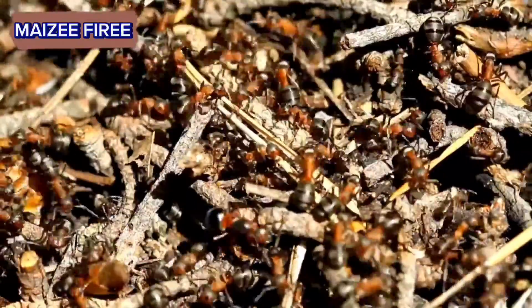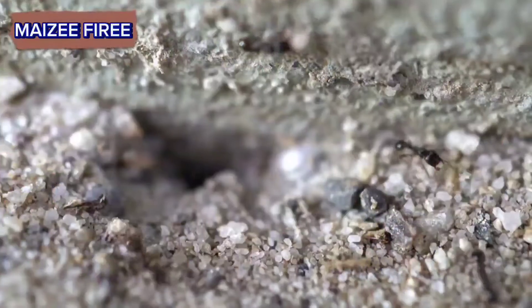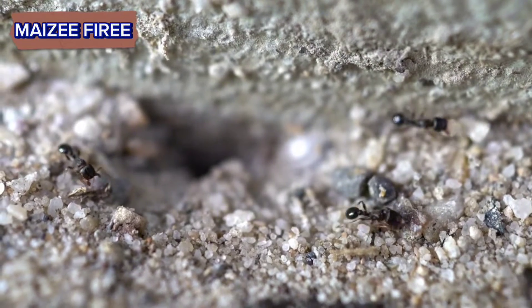Destroying an ant hill effectively depends on the size of the colony and your chosen method. In this video, I will explain several methods you can use.